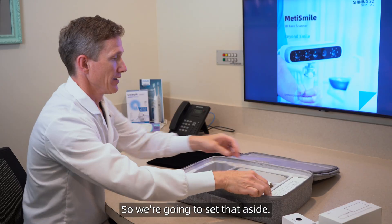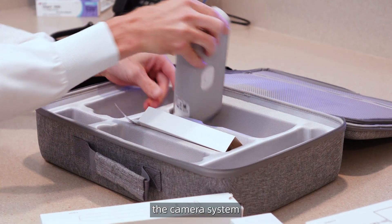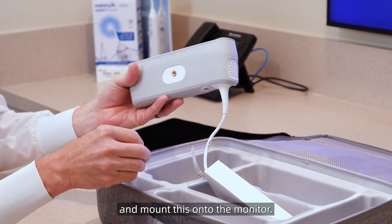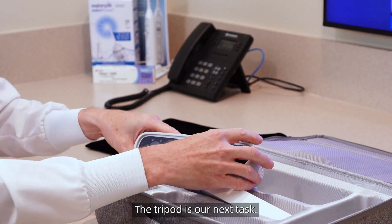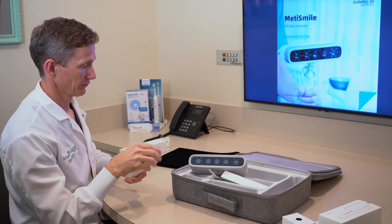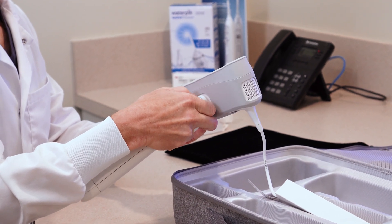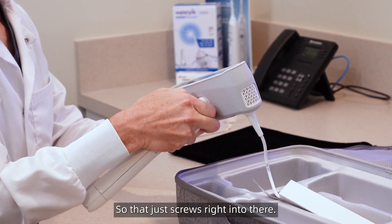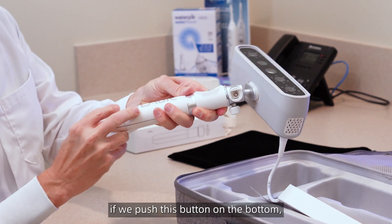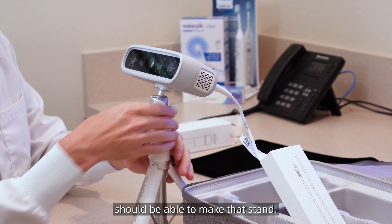So we're going to set that aside. I'm going to get out the tripod and the camera system with the lenses — five different lenses on it. What we're going to do is mount this onto the tripod as our next task. That screws right into there, and now if we push this button on the bottom, we should be able to make that stay in there.